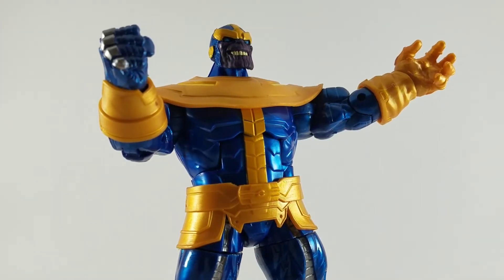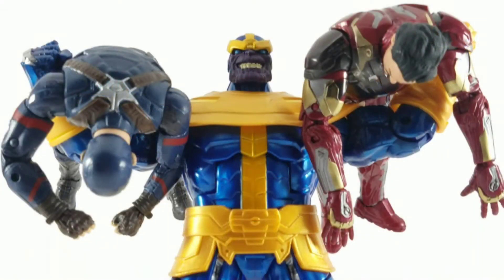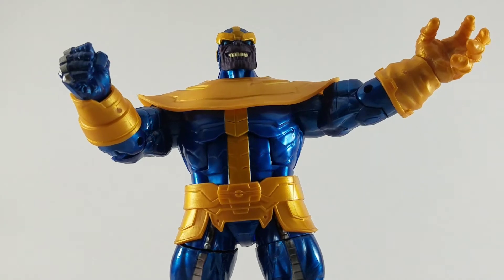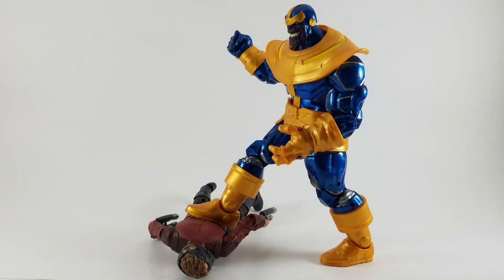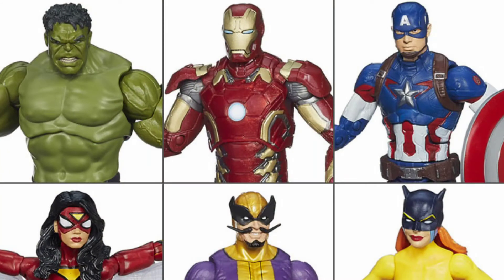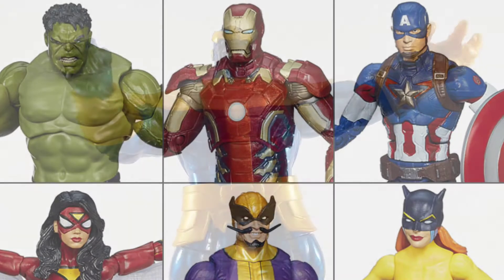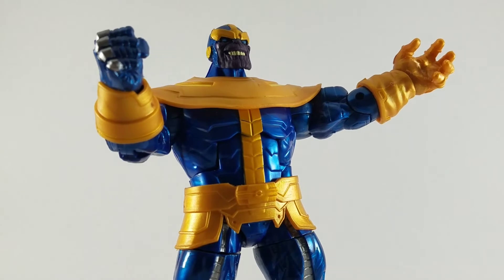He's got that classic comic book look as opposed to the movie version. They've made a Build-A-Figure of him before, and it seems the trend for the Marvel line is moving towards selling Build-A-Figures as separate entities. This Thanos was in a weak wave with Batroc, another Captain America, another Iron Man, a pretty good looking Hulk, Spider-Woman, and Hellcat. So it's nice that they re-released him and gave him his own figure for $20. Not bad.